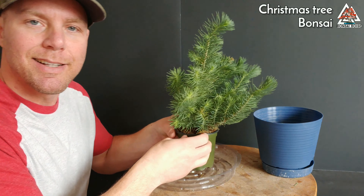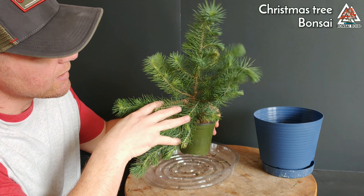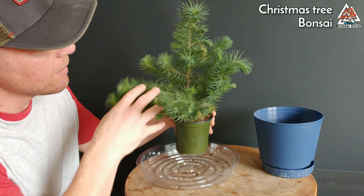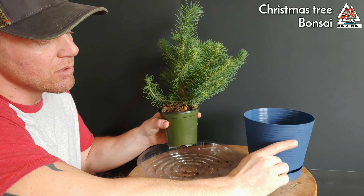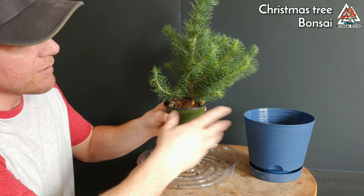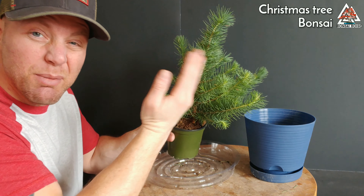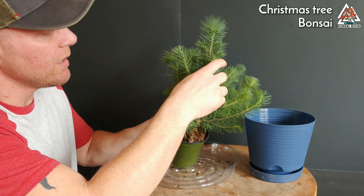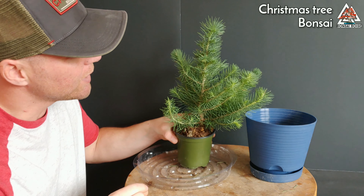Today I'm going to take it out of this pot and get a better look at what's going on inside - see how much trunk is actually covered by soil and maybe expose some more trunk. Then I'll repot it into this pot here, which is just a little bit larger and will give us some room to grow. I might also try to add some shape, maybe a bendy S-shape, but that's the tentative plan.